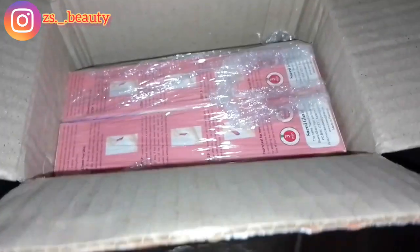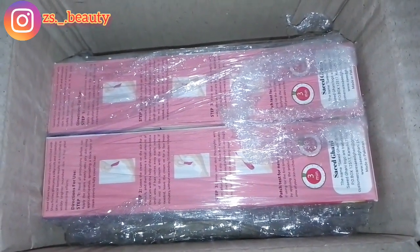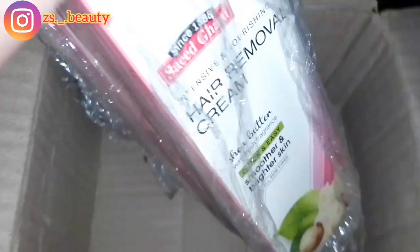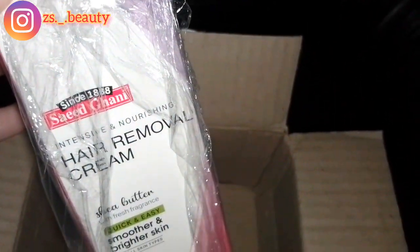Assalamualaikum friends, welcome back to my channel. In today's video I am doing an unboxing. I have shared this hair removal cream before — it contains shea butter, aloe vera, and vitamin E. I have purchased it for the second time.